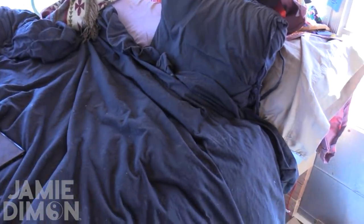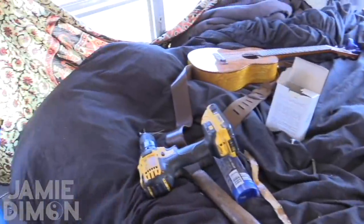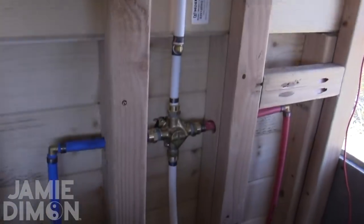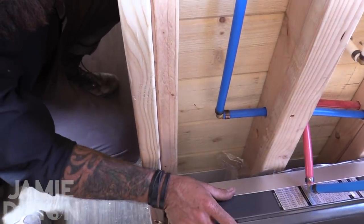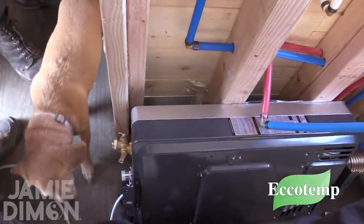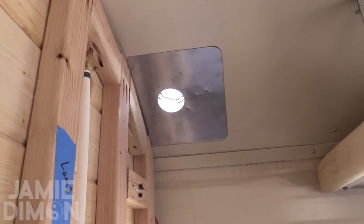We haven't done curtains or anything yet — of course, work in progress. The water heater is going up today. We've got an Eco Temp propane unit — it'll vent right up through the roof. We just did the cutout yesterday and we're finishing it up this morning.